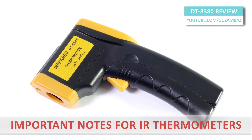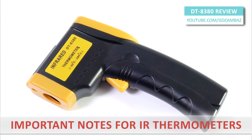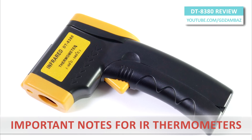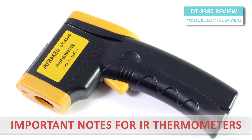Handheld thermometers are fast and convenient, but it is important to note that they only measure surface temperature and do not measure through glass or other transparent surfaces. They can be temporarily affected by moisture, dust, smoke or other particles, or a strong electromagnetic field.